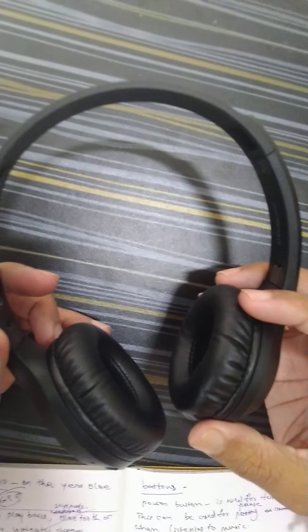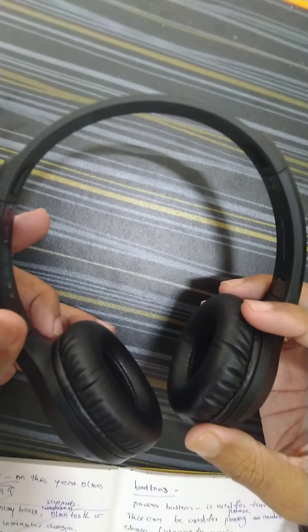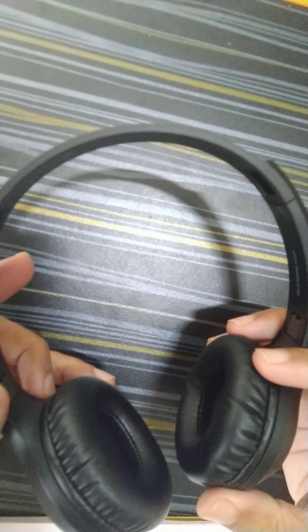When using this with a PC, you can see there are two options available — one is hands-free and the other is stereo. When I selected the stereo option, it gave me ultimate clarity.